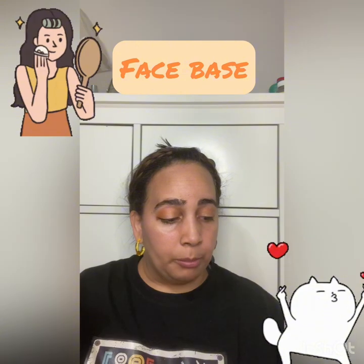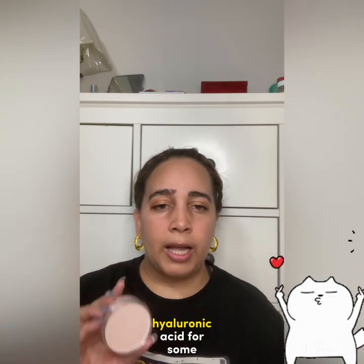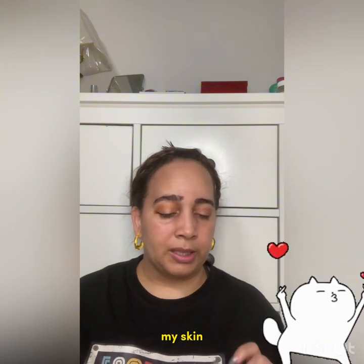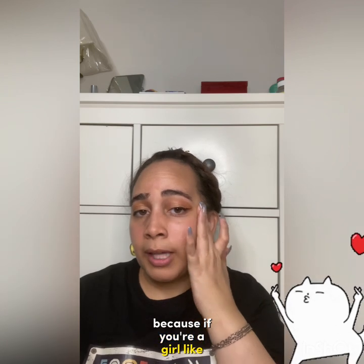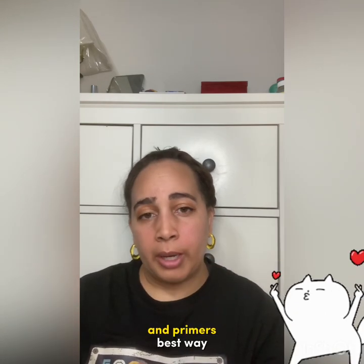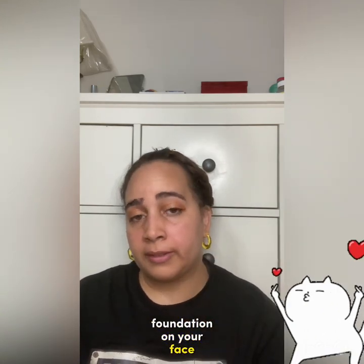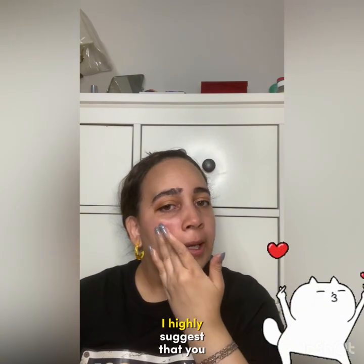Moving on — primer. My favorite is the e.l.f. Poreless Putty primer. I like it because it has squalene, and for my dry skin that's beautiful. Hyaluronic acid doesn't really agree with my skin so I stay away from products that have it. Primer is a great thing — it keeps your foundation on your face, stops it from sliding, and acts as a barrier between your skin and your foundation.